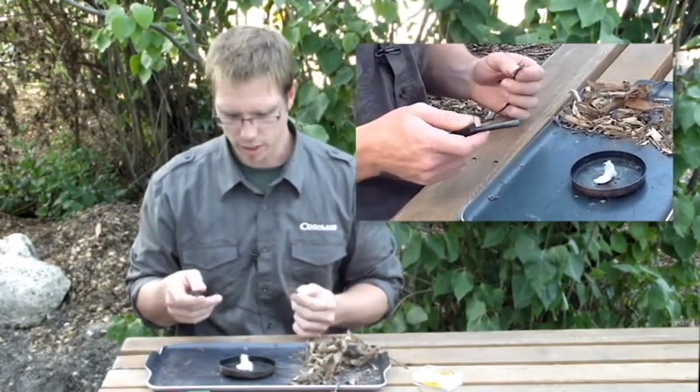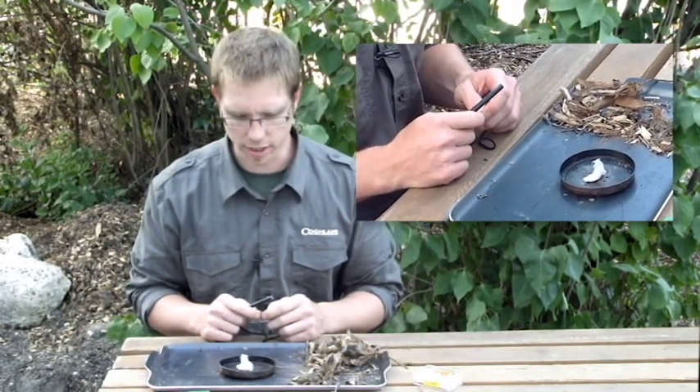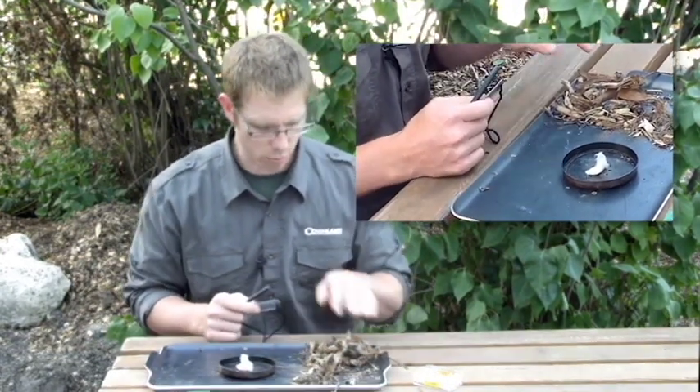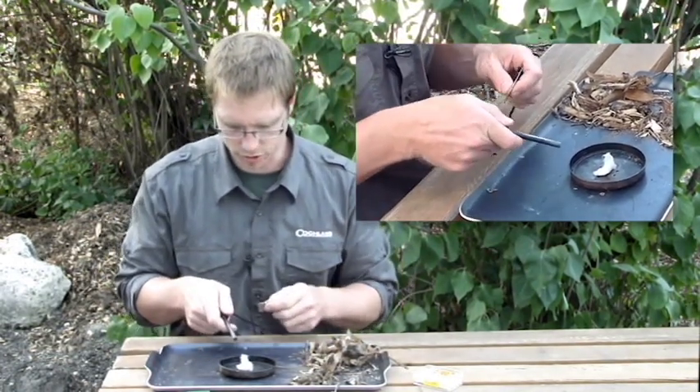You've got your striker, and we've got some tinder that we've prepared here from our tinder kit, and once we ignite this, then we'll put a little bit of the other tinder on here to get the fire going. So let's give this a try.